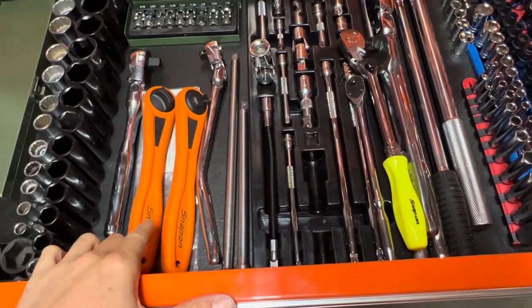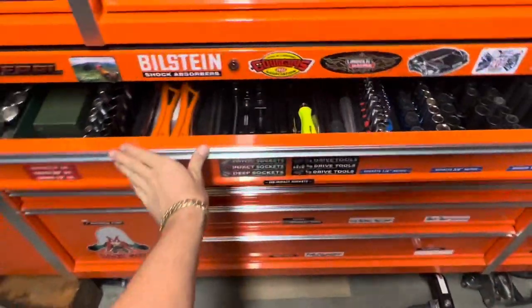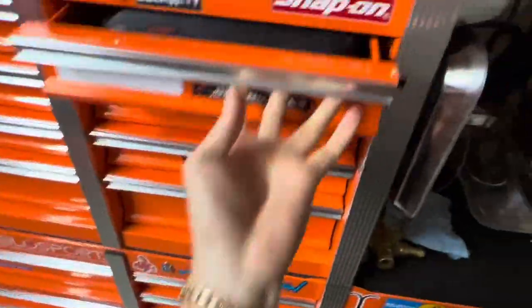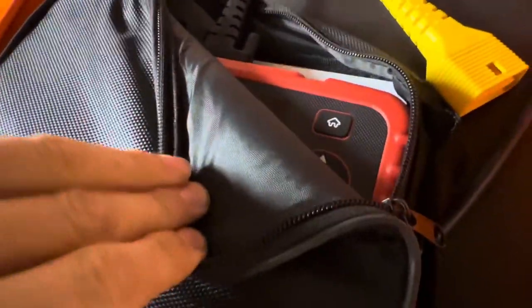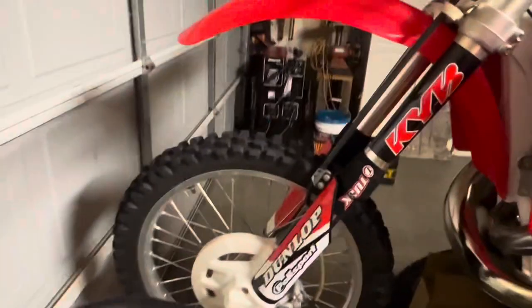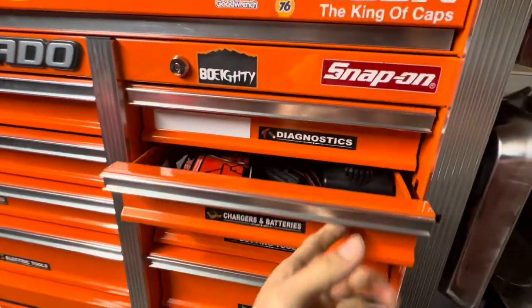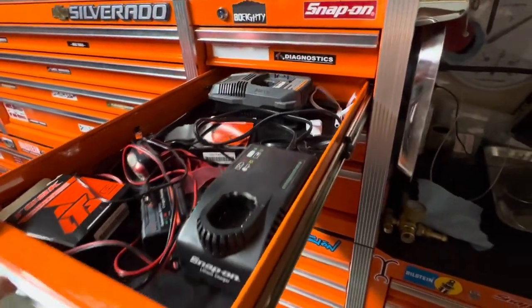In case you're working on any electrical, there's some diagnostics — the computer here. Some welding consumables for the welder — we'll get to that in another video. Chargers and batteries — mostly chargers in there right now.